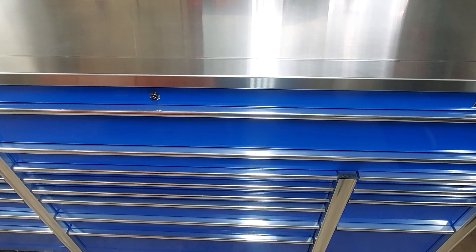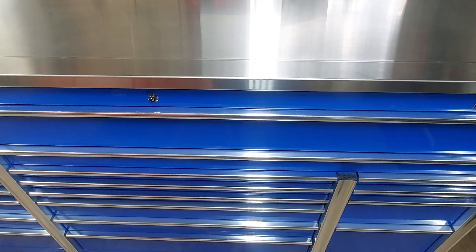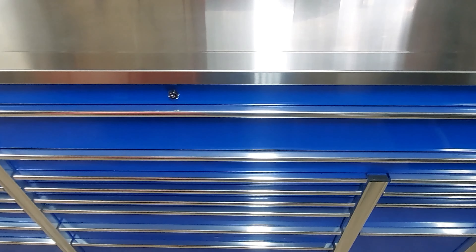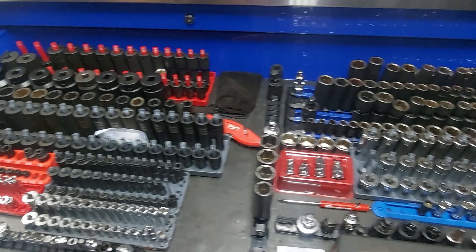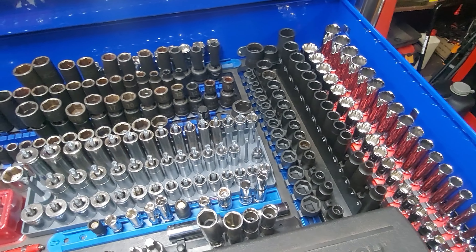Hey, what's going on everyone, thanks for tuning back into my channel, the Always Improving Garage. Got an update on my Icon toolbox — a lot has changed since the first video that I posted. So in the socket drawer, I used to have my ratchets over here — no longer doing that because it's just not a good use of space. So here we have the quarter inch drive, three eighths drive, and half inch drive.